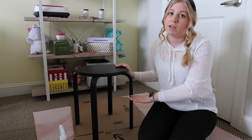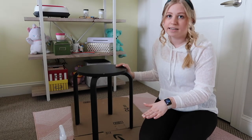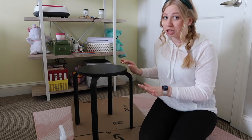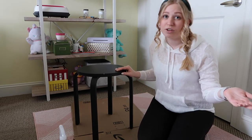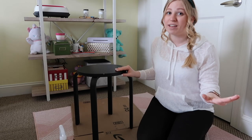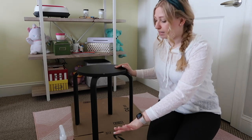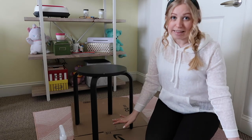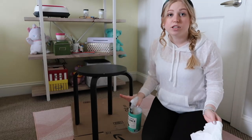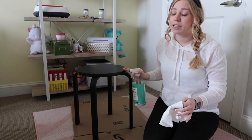Whenever you're going to be working on anything with paint, make sure you lay something down at the bottom just to collect anything. I know I'm usually pretty neat, but I live in a rental space so I want to make sure I don't get anything on anything. I just cut up a box and put that down to make sure nothing gets on any of my rugs. After you've set up your space, make sure you clean down the piece of furniture you're going to be using.